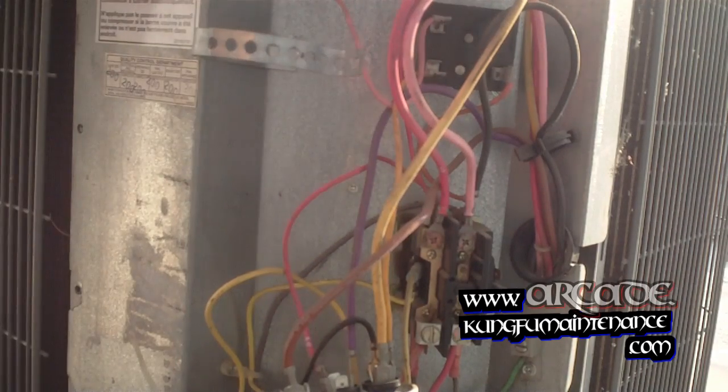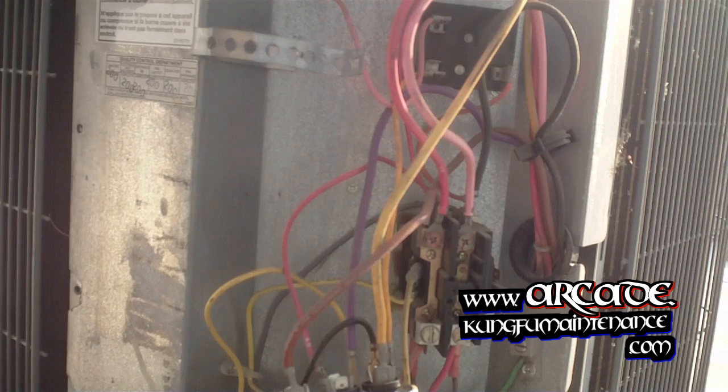Now the compressor was pretty hot and I'll pour some cold water down inside there to cool that off.